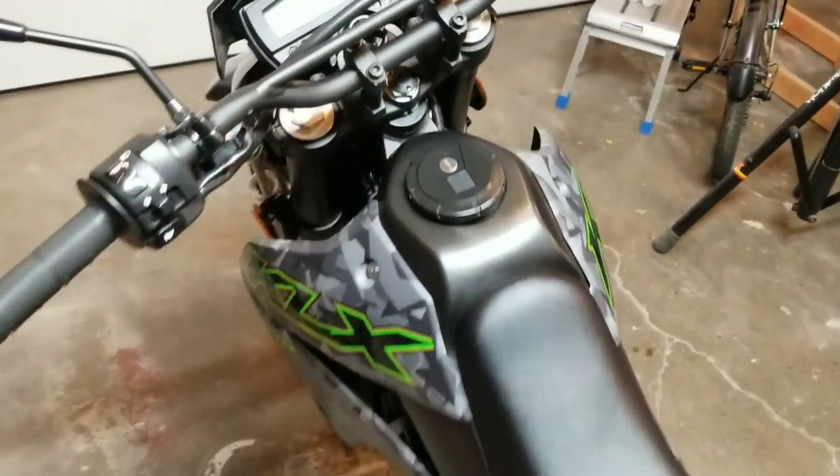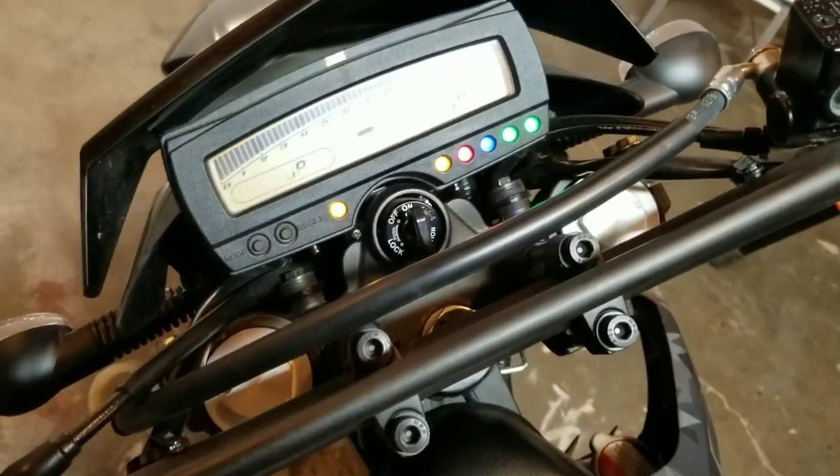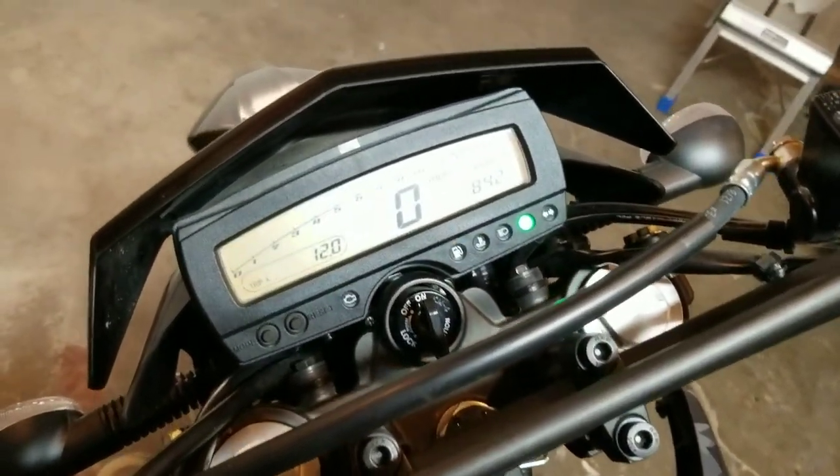Let's start her up. It's going to be a little bit louder just because we're in the garage.